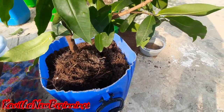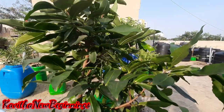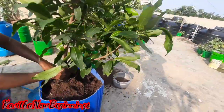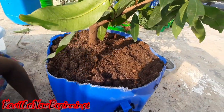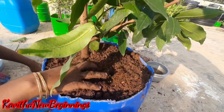I am going to put the plant in the center of the pot. I am going to fill the plant in the center path. I am going to mix the coco peat and the cow dung.